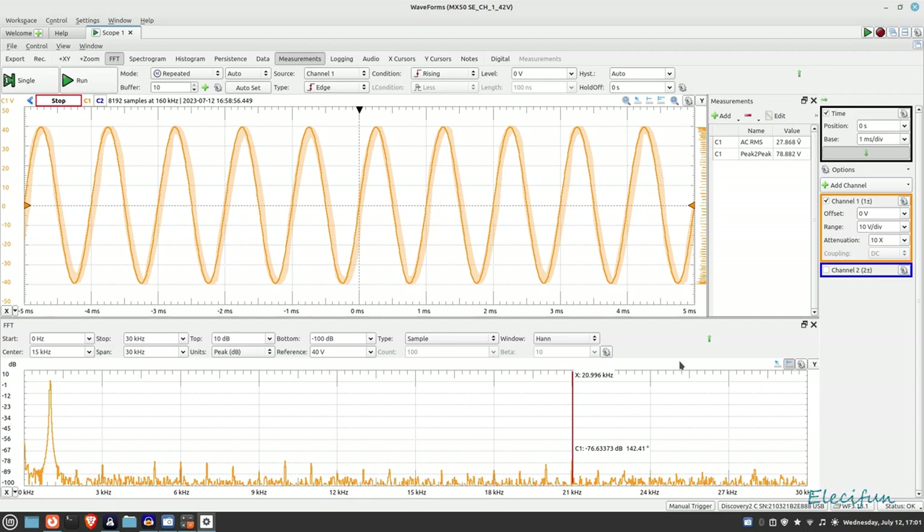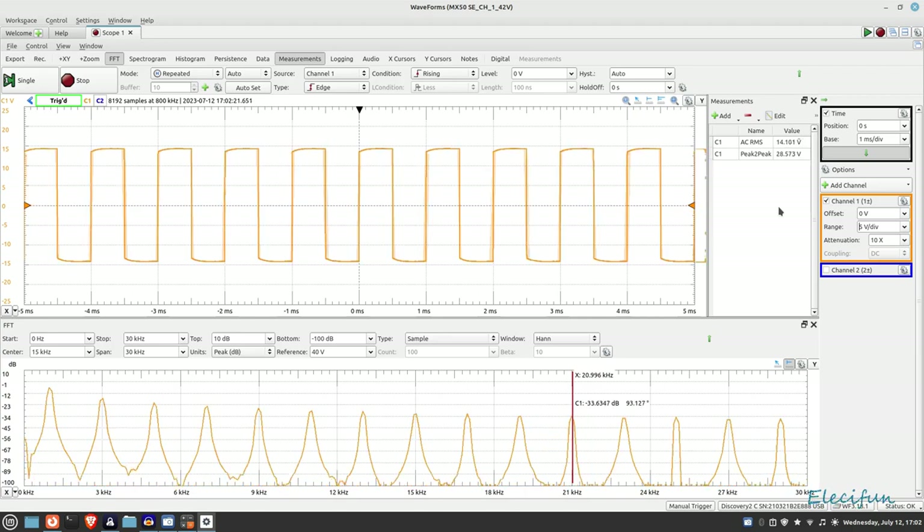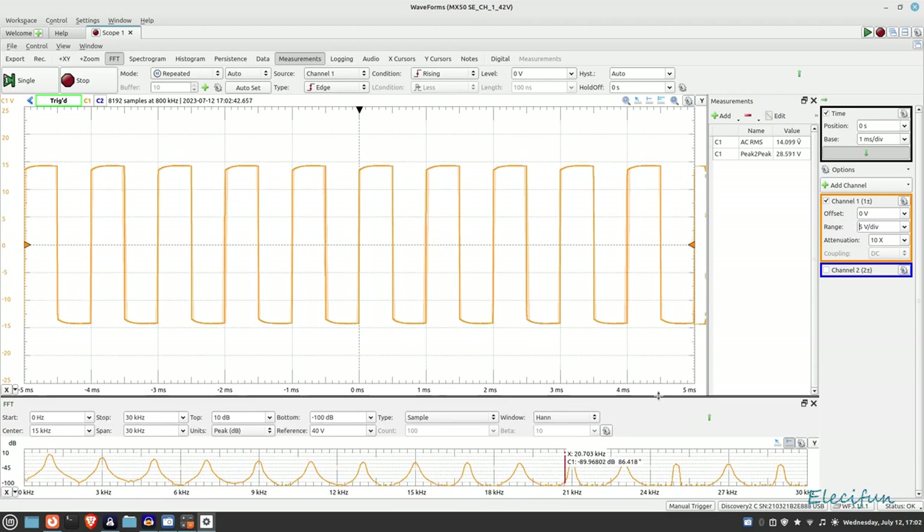Let's turn that down to one volt and switch in the square wave. I'll turn the scope on, drop to five volts per division, and turn the output on. Look at the FFT — the odd harmonics all come through at three, five, seven kilohertz and so on. That's how it works with square waves. At one kilohertz that doesn't look particularly bad.